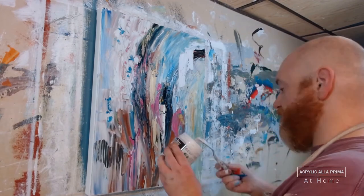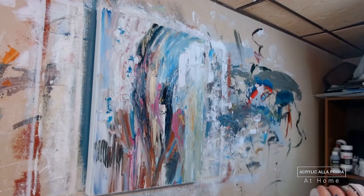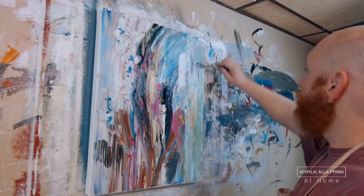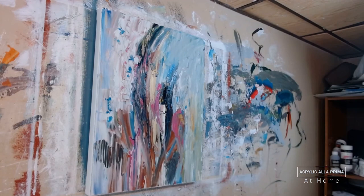I now want to set the foreground apart from the background more and create a little more depth. So I'm adding more glass microspheres mixed with white acrylic — my basic go-to base layer for a la prima style.